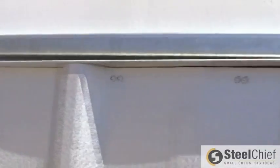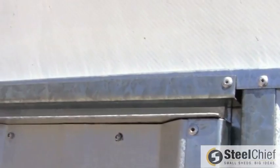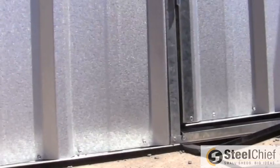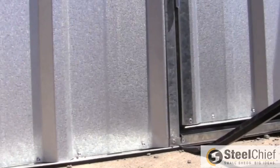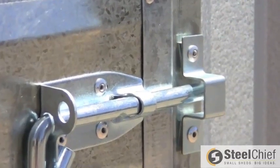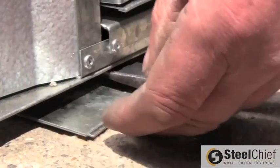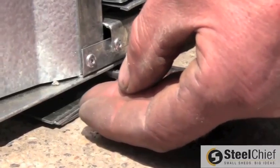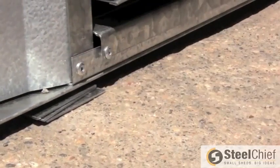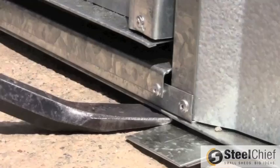Before anchoring your shed, check the door is closing properly. All sites are not perfectly level, so shimming may be necessary to square the door opening. If the door doesn't close properly, place the screwdriver under the bottom of the shed at the hinge and gently lift the shed. If this improves the door opening, place a thin shim or shims under the wall. If it makes the opening worse, move the screwdriver to under the pad bolt side and repeat.